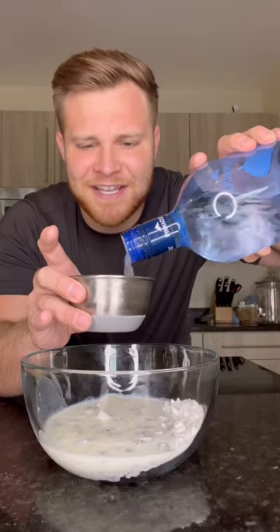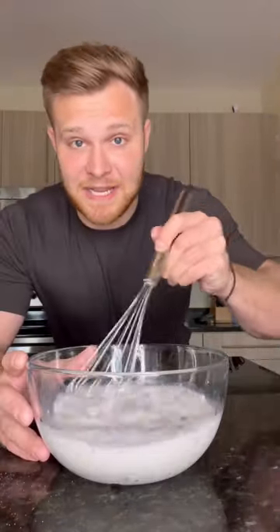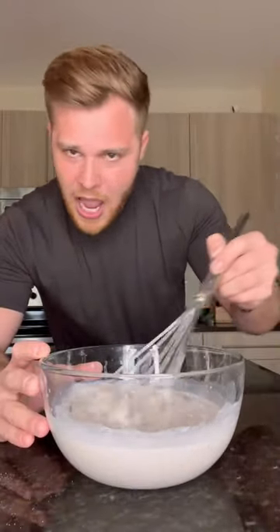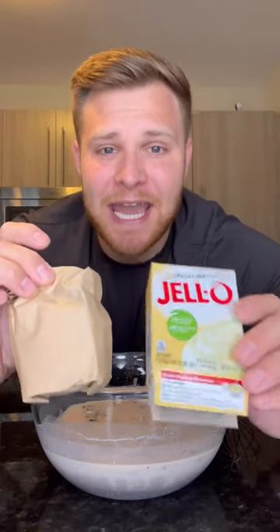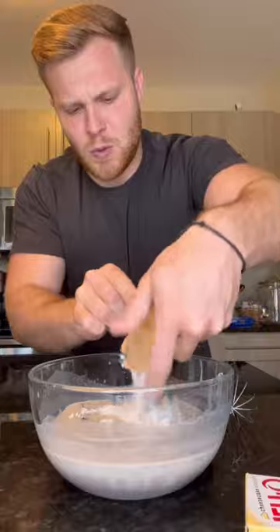One cup of whipped cream vodka. Perfect. Now we're going to beat it — and I'm not talking like Michael Jackson beat it. Once you're done mixing that up, we're going to add in a packet of cheesecake Jell-O. Beat it up again.